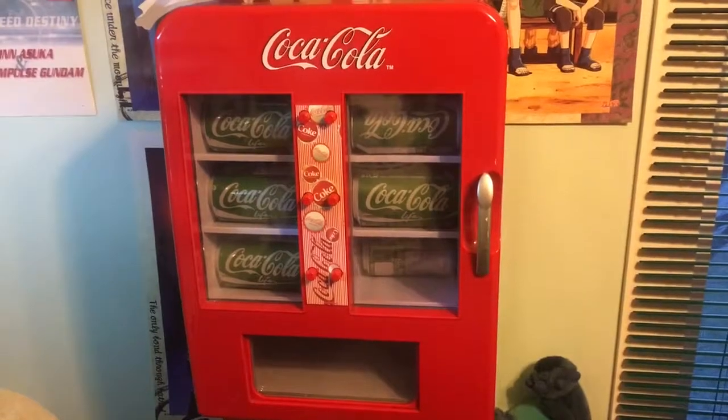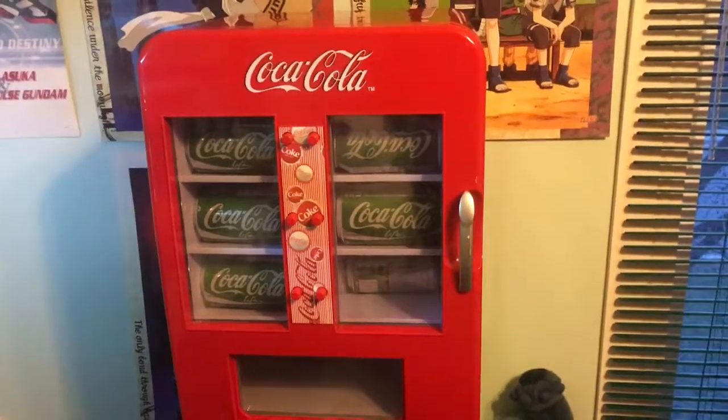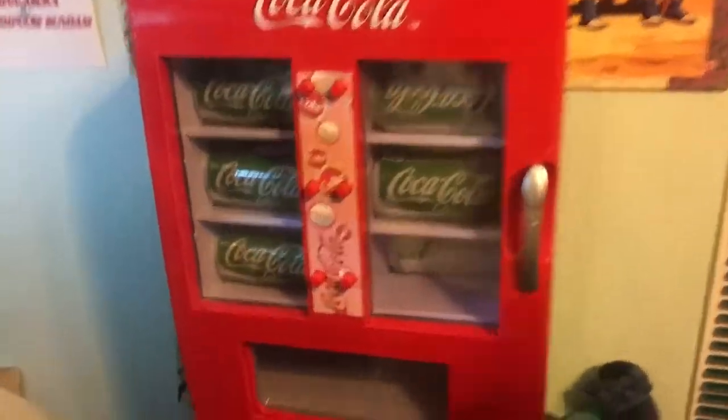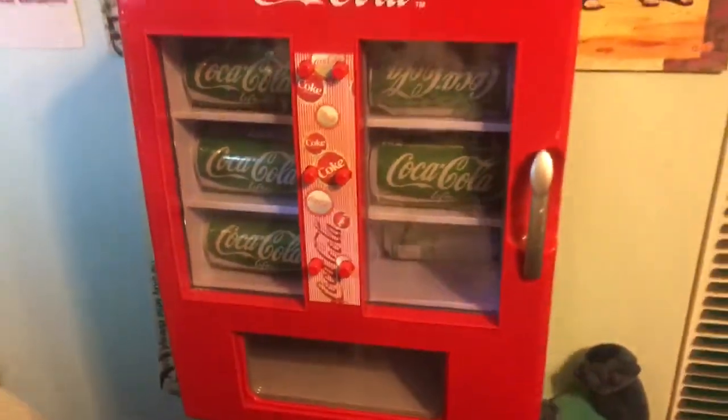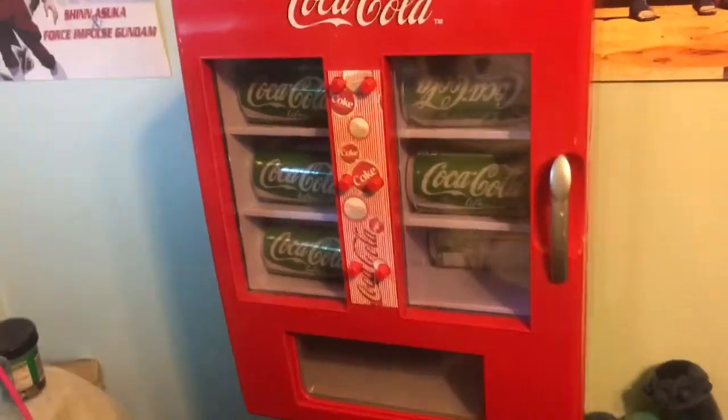I picked this one up on Kijiji and I think it was a good buy. It works — that's what I wanted. It's pretty cold and it's pretty good actually.